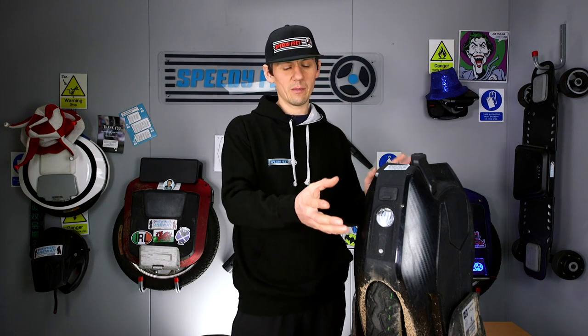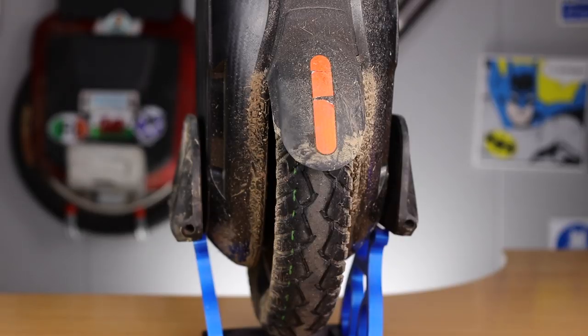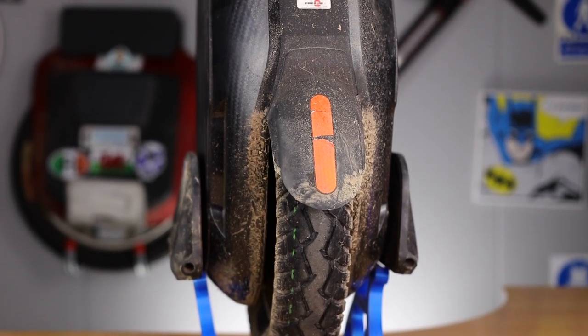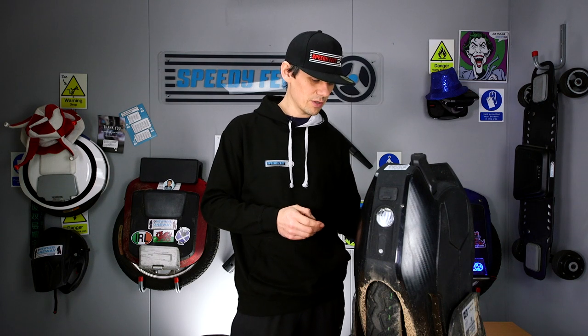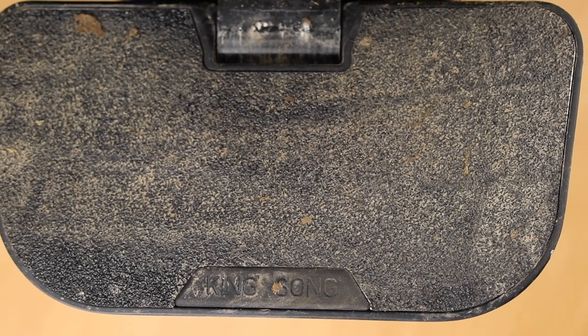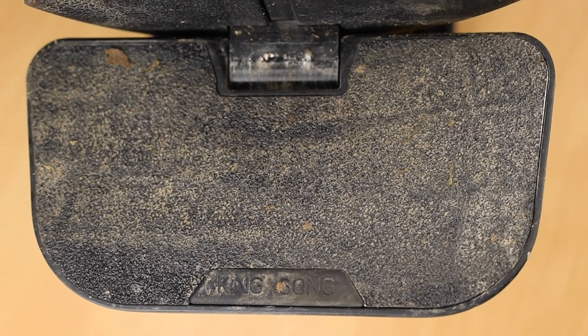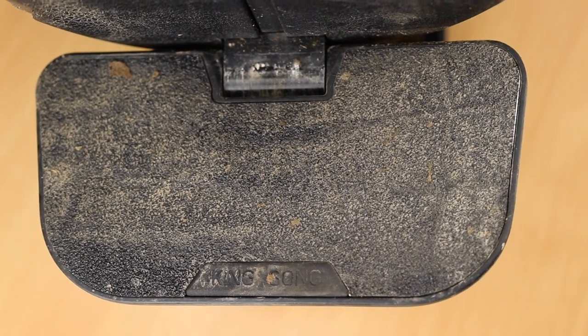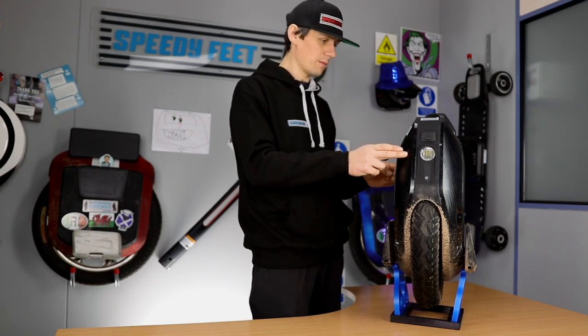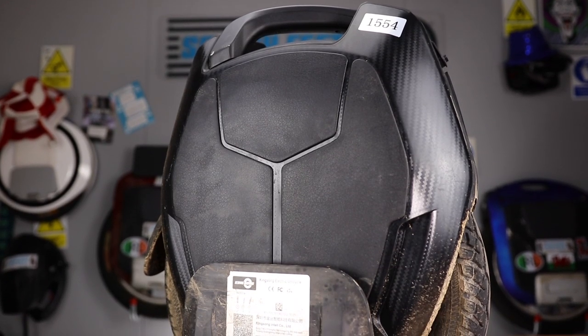I don't use the app much — mainly to check mileage — but you can adjust various settings in there. The rear brake lights are nice and strong, and being set slightly off the back they stay fairly clean. The foot plates are excellent — really grippy, nice and wide, nice and big. I get hardly any foot ache. The wheel looks really pleasing to the eye; the fake carbon fiber look and the shield shape of the whole design are a definite thumbs up.